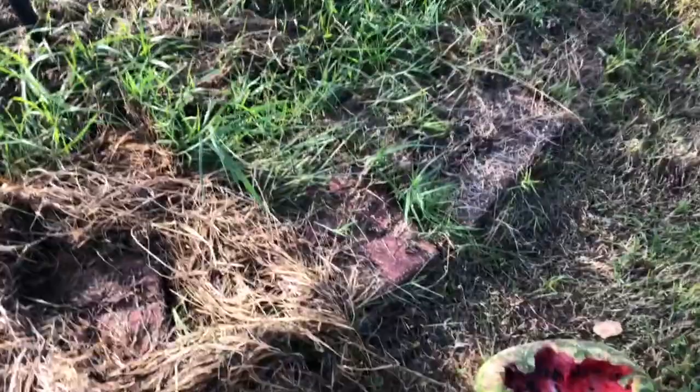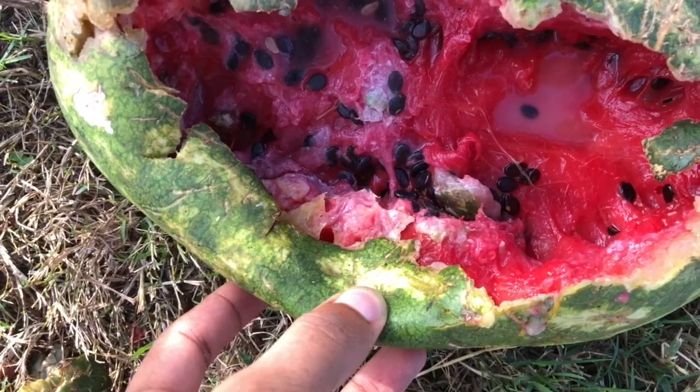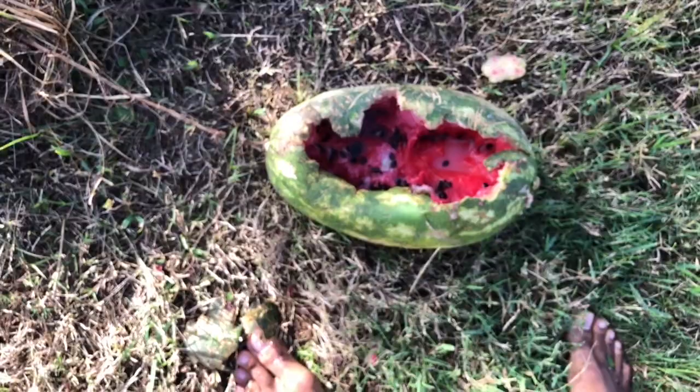This would have been a delicious congo watermelon but I'm assuming an animal ate into it about two days ago. The seeds are black and ripe, so it was a ripe melon — I was just too lazy to come get it. The umbilical has been dead on it, so it's definitely my fault. I'll just leave it for the animal.